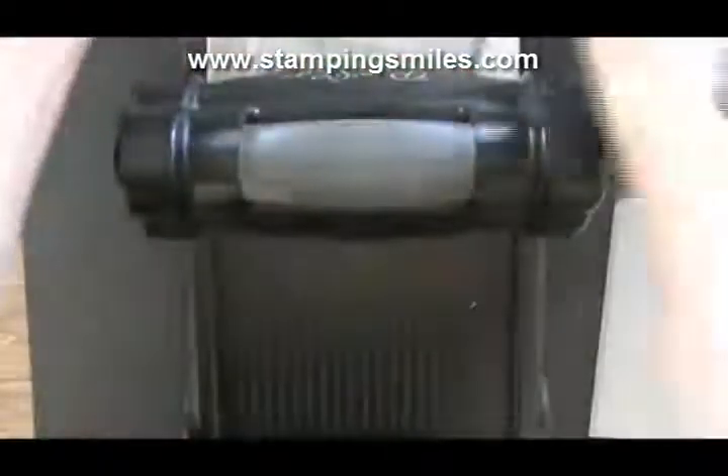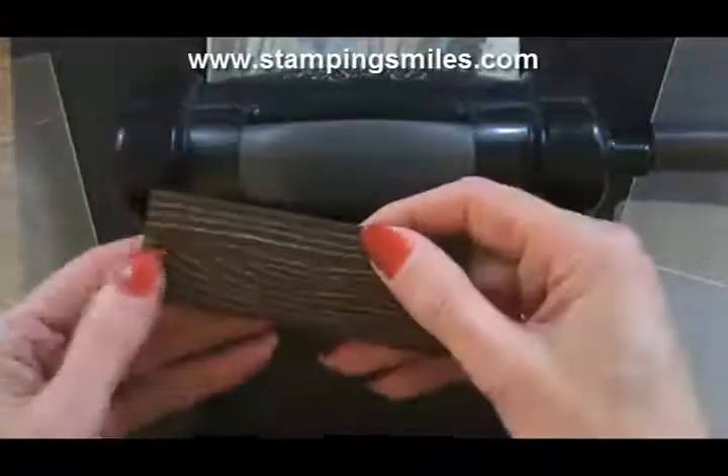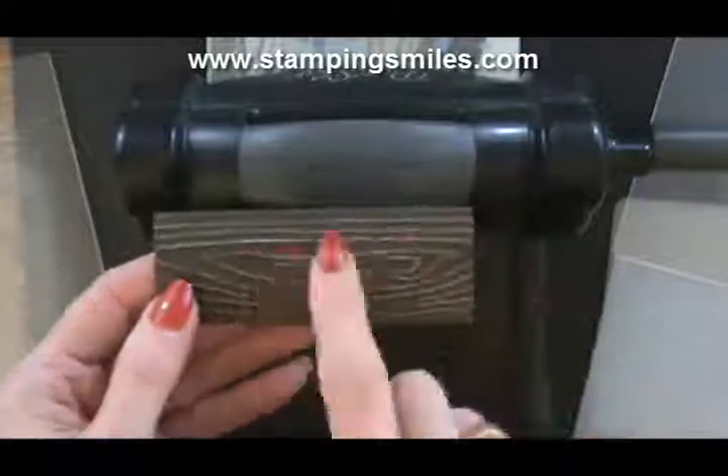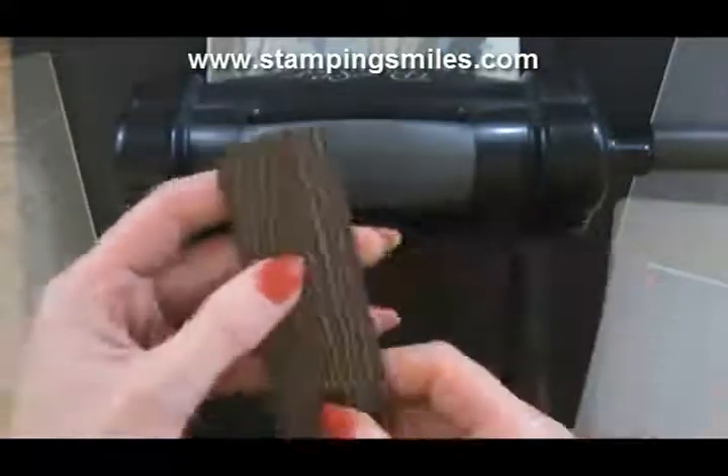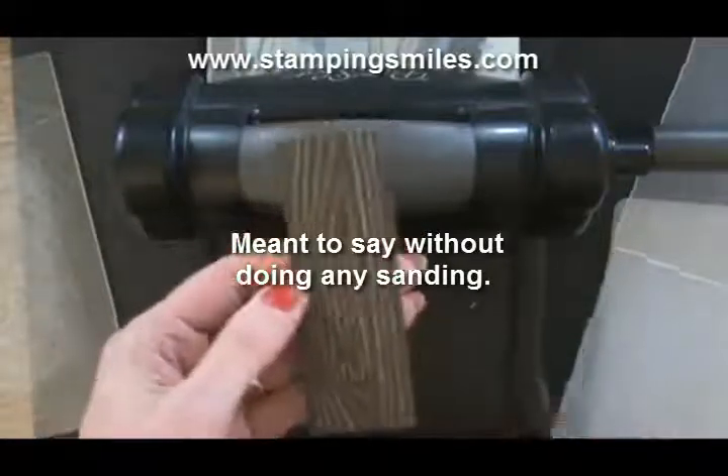What I love about this folder — oh, I forgot to tell you, this is Coordinations cardstock. How cool is this? You can see the underlying color without me even doing any extra work, and that's with the wood grain folder from the Holiday Catalog.